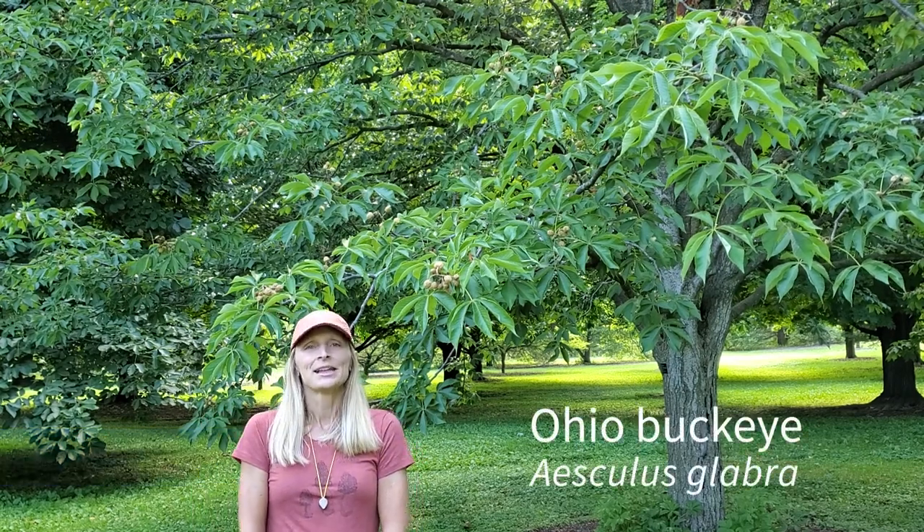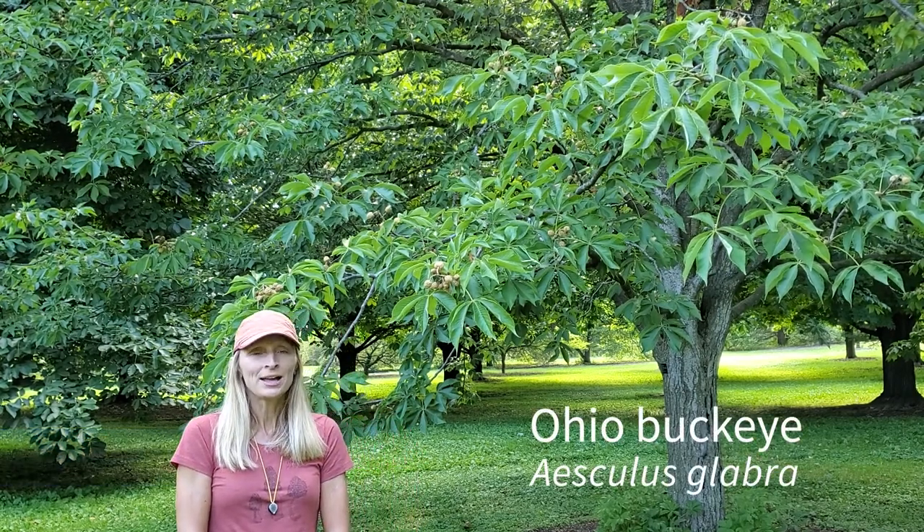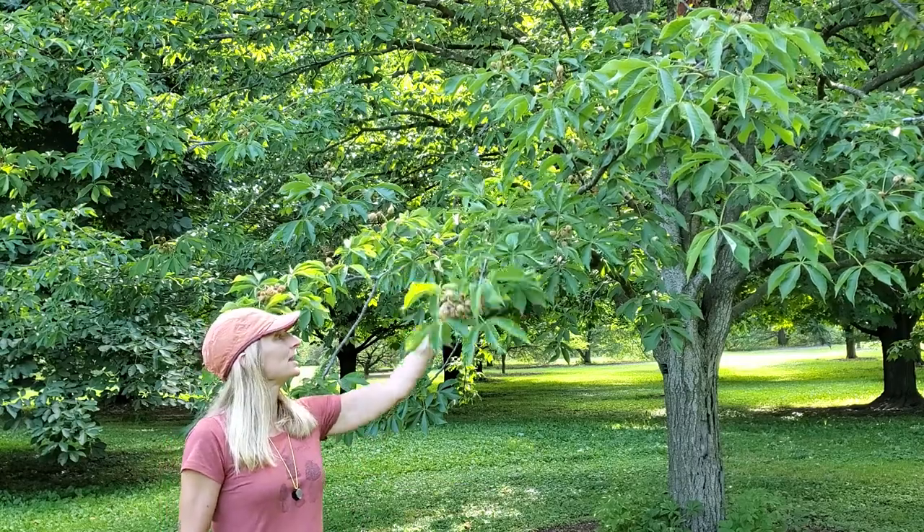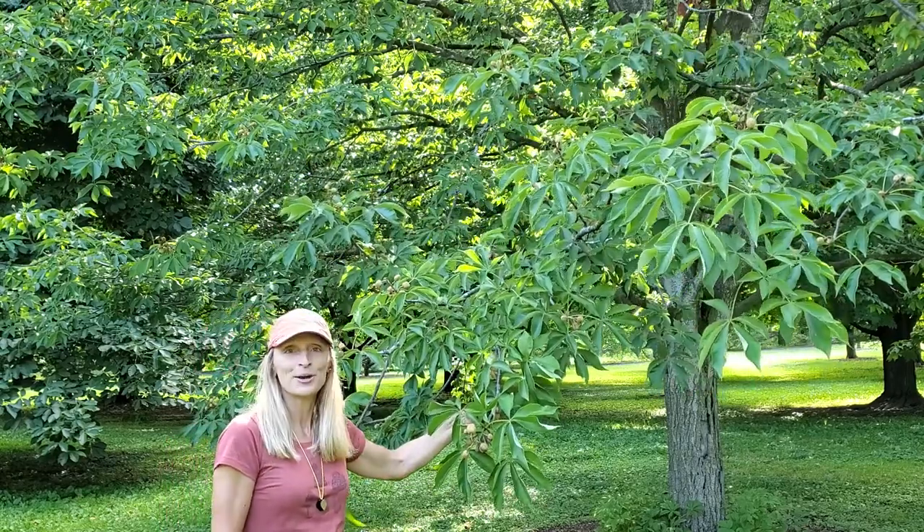This is Aeschylus glabra, the Ohio Buckeye or American Horse Chestnut. It's a tree of moist forests in south-central and midwestern North America, and its natural range doesn't extend into Wisconsin — it pretty much stops in southern Michigan. It is of course the state tree of Ohio. Let's take a look at how we identify the Ohio Buckeye.